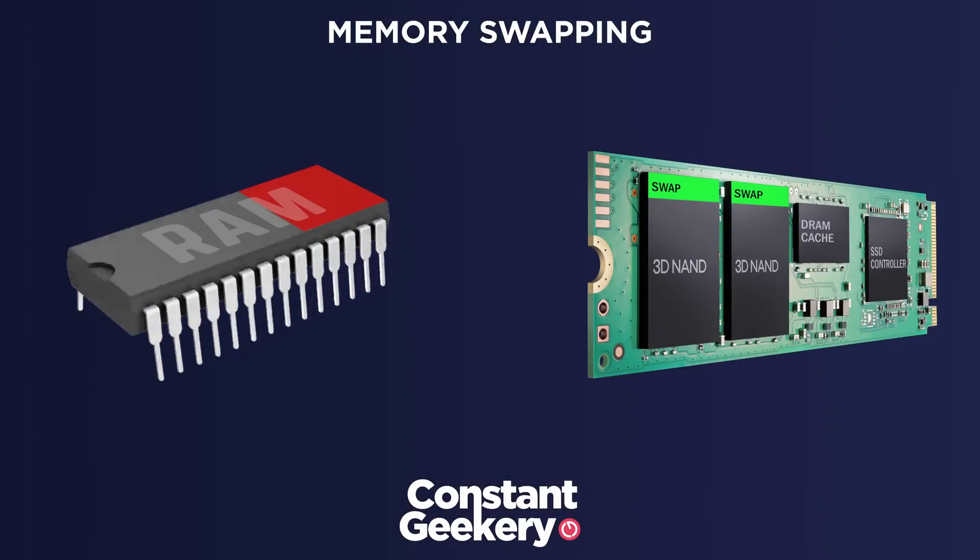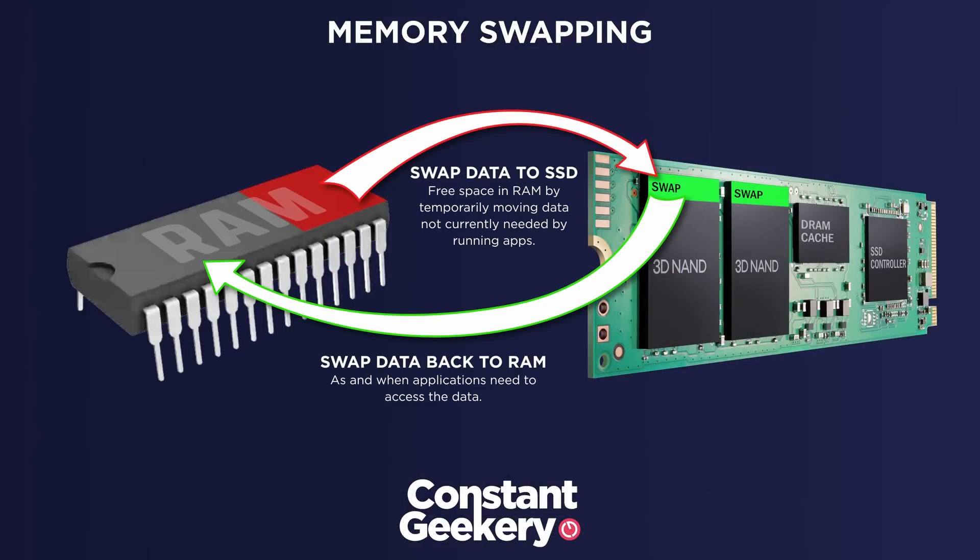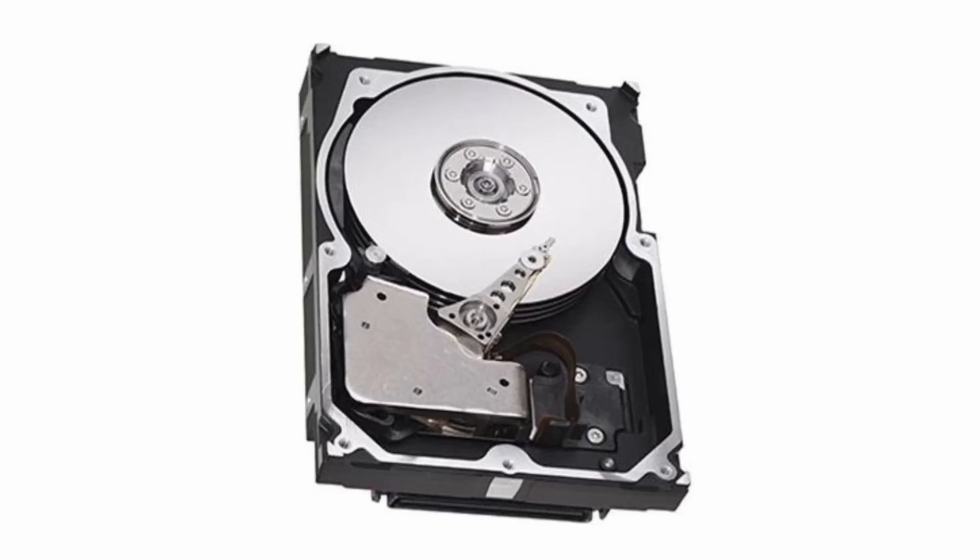Flash storage has gotten so fast that it's revolutionized things like swap memory usage. When your computer needs more RAM than you have available, it moves sections of memory to the internal storage. All operating systems do this, and they've done it for decades. But back in the days of traditional spinning disks, storage was so slow that if your computer started swapping memory, you could expect a lot of spinning beach balls. When Apple introduced its own silicon with the first M1 machines, they made heavy use of swapping — especially on models with 8GB of RAM — but the drive was so quick you barely noticed it happening.